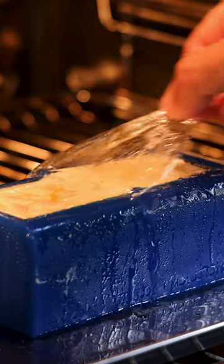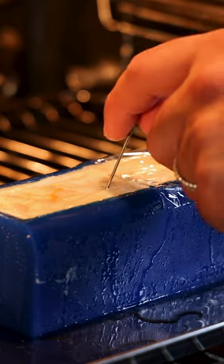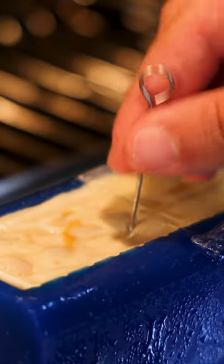Check if it's cooked by inserting a needle in the middle of the farce — it needs to go through smooth. Otherwise, cook it for another minute or two.